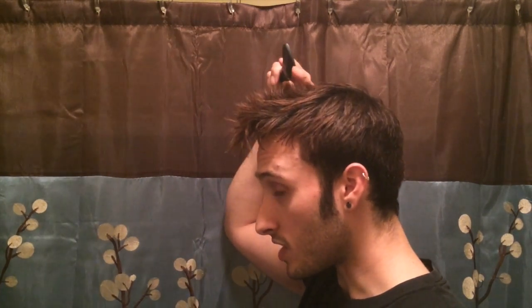A word of advice about the texturizing comb: when you comb it through your hair, you really want to make sure you hold it straight up and down. Because if you tilt it too far back, too far forward, or especially if you comb against the grain, you could very well end up with a bald spot.